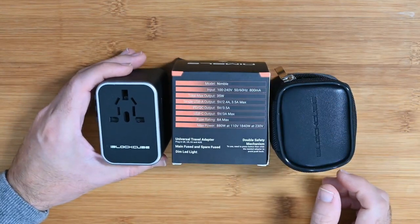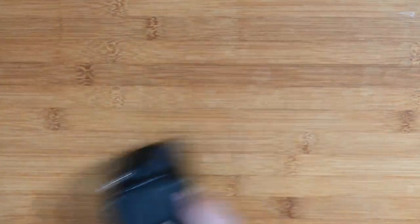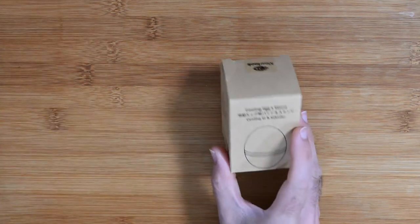Really nice, very well made product, and the addition of the little carry case is a great touch. Let's move straight on — I've got another iBlockCube product to show you in a bit, but first let me show you this.